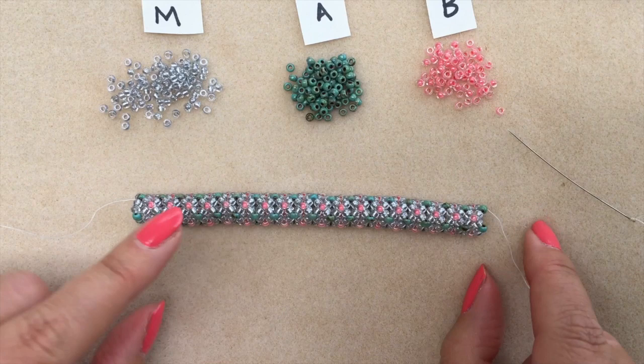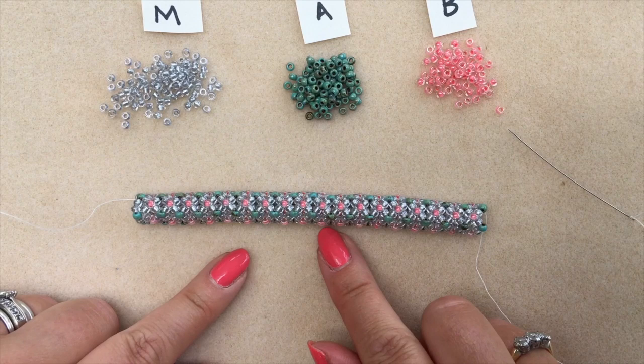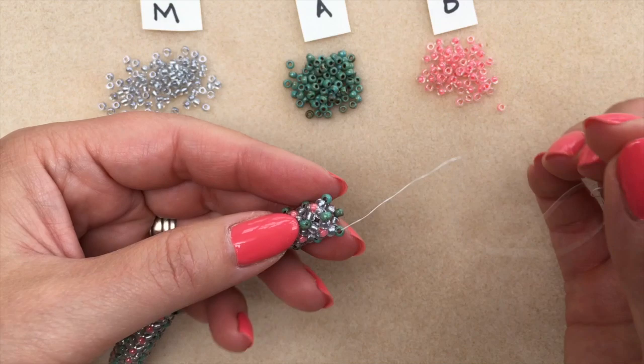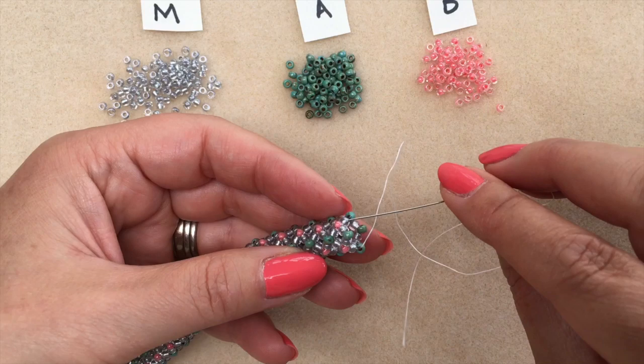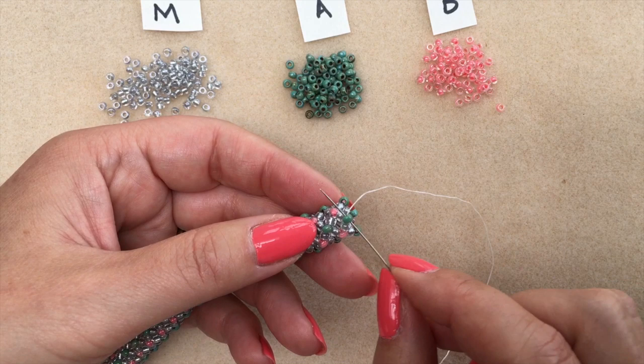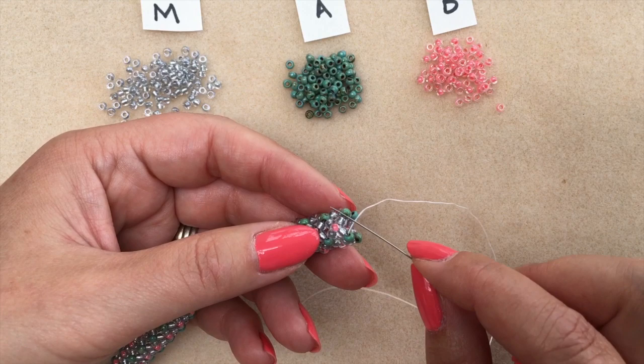Now you can really see that pattern emerging of the tubular chenille stitch. I'm going to show you how to end off a thread before adding in a new one — if you're competent at this you might want to fast forward to the next section, but for newbies you'll want to see this. What I've done is finished off a round of one of my accent colours, so I know once I've ended this thread off I've got to be exiting one of those accent beads to start my new thread and my new round.